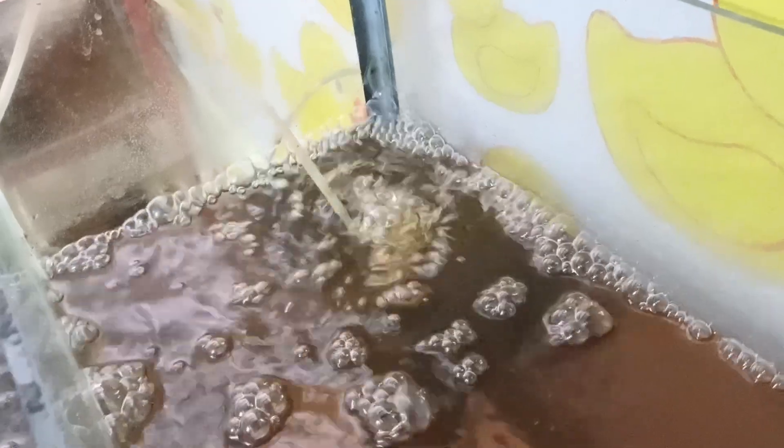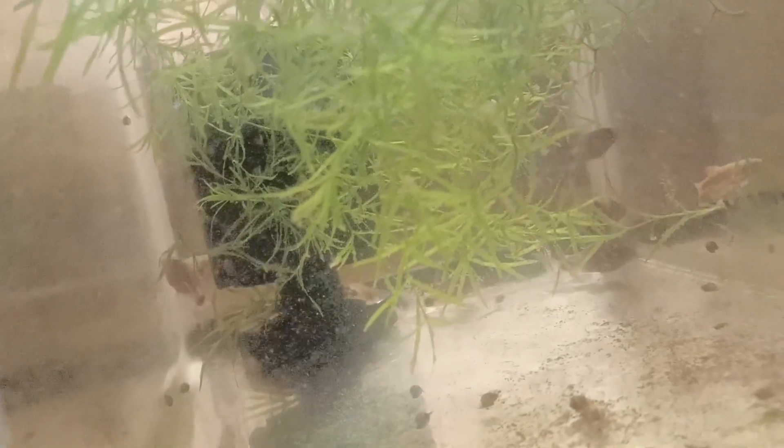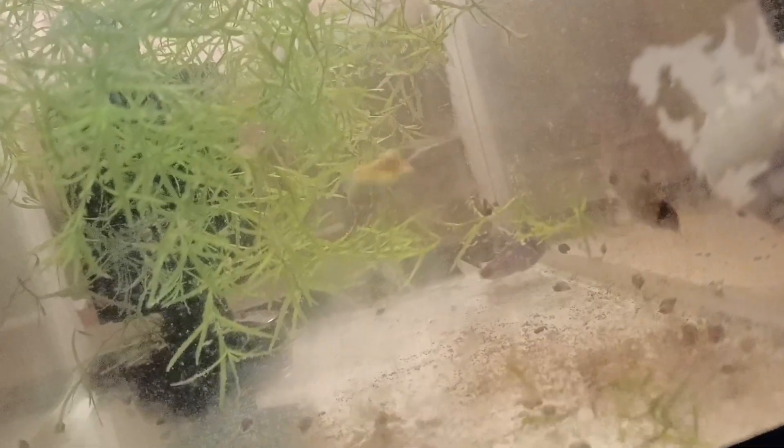Here in this tank are my Corydoras, and here also are the fry of my Corydoras, and here are the danios — longfin danios.